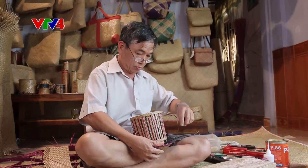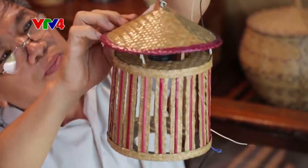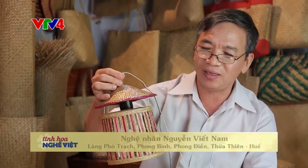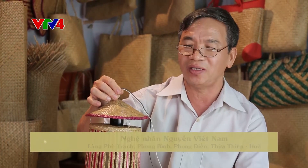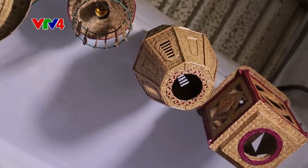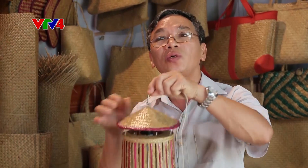Nghề đan cỏ bàng không còn dừng lại ở những sản phẩm truyền thống như đệm, chiếu hay giỏ, mà đang dần vươn ra cả thị trường nước ngoài bằng những sản phẩm mới. Đây là cái đèn trang trí phù hợp với các quán cà phê, các khu resort nghỉ dưỡng, vì người ta hướng về thiên nhiên. Sản phẩm này hoàn toàn từ nguyên liệu cây cỏ, nếu dùng sợi đốt thì sẽ giảm được độ ẩm của chất liệu, tăng độ bền và chống mốc trong quá trình sử dụng.